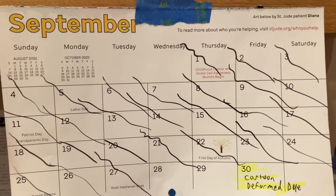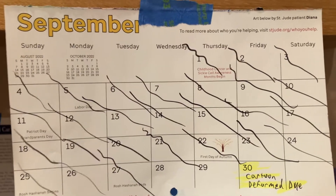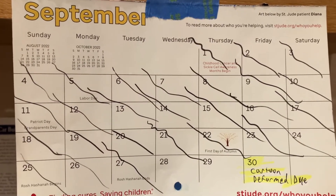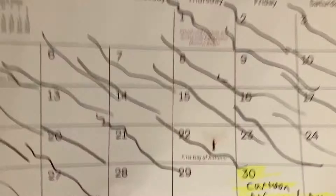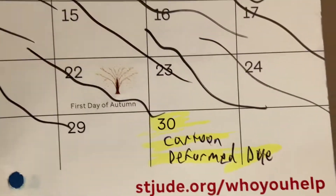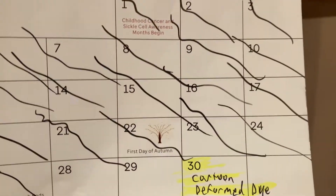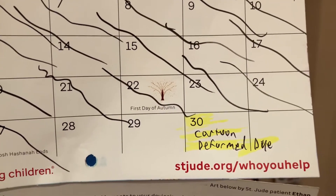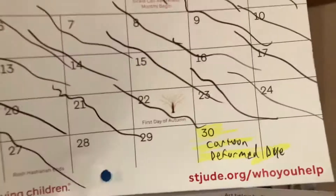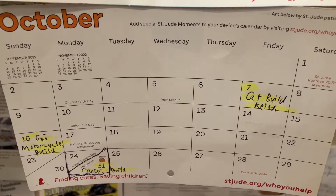Greetings YouTube model people! Coming out with an update on my 2022 cartoon and deformed group build for 2022, hosted by Papa Dan over at Hobby Time with Papa Dan and Tommy over at Colonel Reb. As you can see on the calendar, the 28th is today, Wednesday, and we only have a couple days before the finale. I started keeping track of all the group builds on the calendar so I have all the other ones listed out.